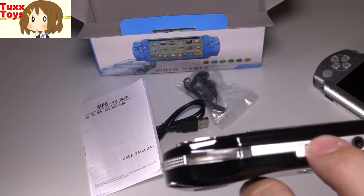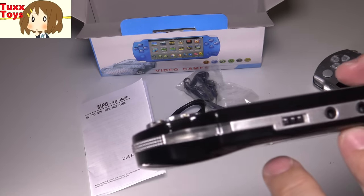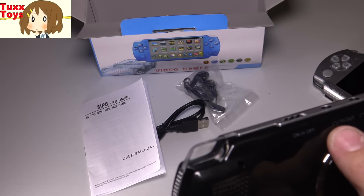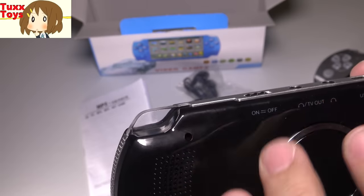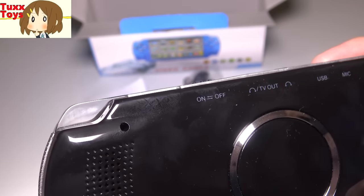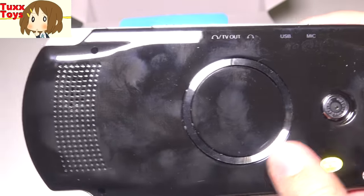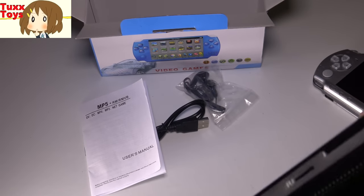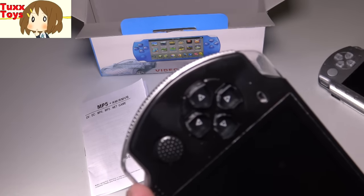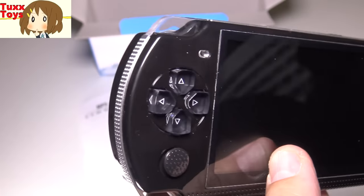On the bottom there's a small slot for a sim card. On the back it has an on/off switch, and interestingly a TV in and TV out — although it may be more like a headphone/TV out connection. It also has USB and a microphone. It does have a camera right here, and it looks like it's a 10.0 megapixel camera, which is not half bad for a Chinese knockoff product. It also has a little strap hanger like the PSP, so you can belt loop it if you like.